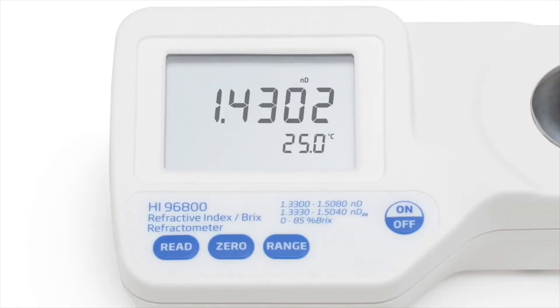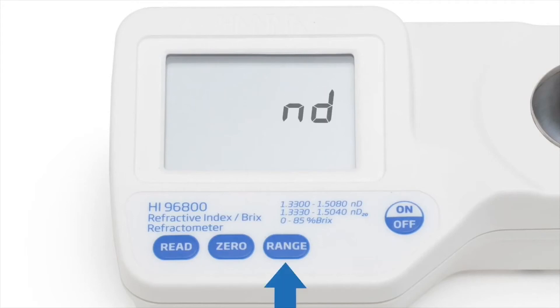The reading will be displayed on the large, dual-level LCD within a few seconds along with the temperature. The range key can be used to switch between temperature-compensated, non-temperature-compensated, and percent Brix readings.